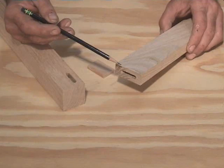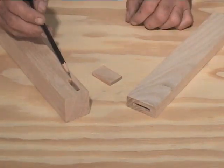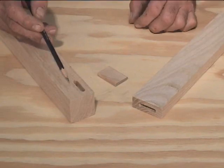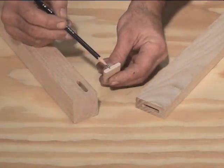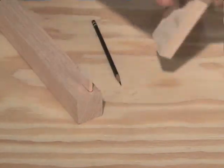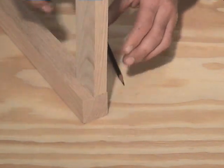In loose tenon joinery, a mortise is cut into each of the two mating pieces. The mortise location can be very easily controlled using the pocket mill. The loose tenon consists of a separate piece of hardwood, which, after the mortises are cut, is inserted and glued into the joint. This provides an easy way to produce joints with lifelong durability.